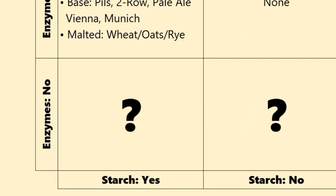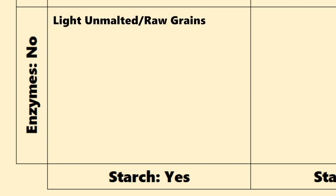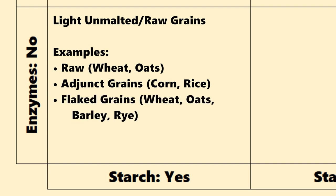These are ones that don't have enzymes but they do have a lot of unconverted starches. As I mentioned, it's the malting process that activates the enzymes needed for mashing. So if you're using any kind of light-colored, unmalted or raw grains — such as raw wheat, oats, adjunct grains like corn and rice, flaked grains like flaked wheat, flaked oats, flaked barley, flaked rye — all of those are unmalted. So they don't provide the enzymes needed for conversion, but they do bring a lot of starches to the table. This group really needs to go in the mash.